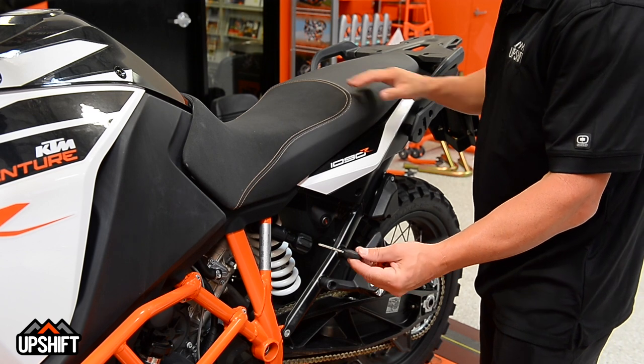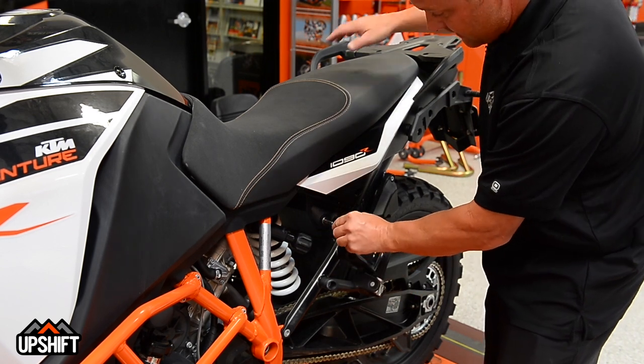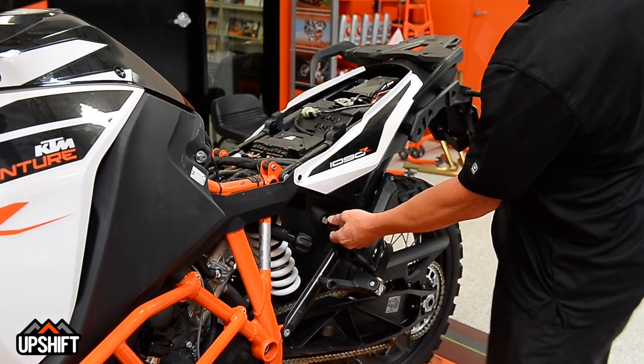Step one is going to be removing the seat, and to do that we just take our ignition key. That goes in underneath the seat right here. Turn that to the right and that'll click the seat loose and pull it right off.